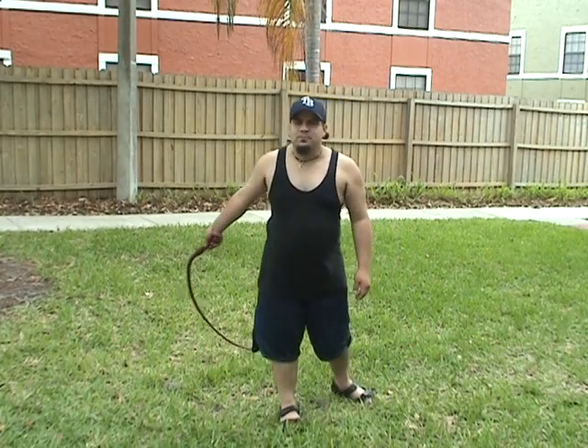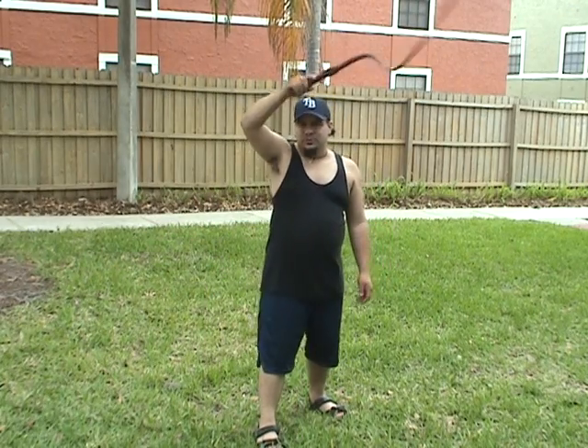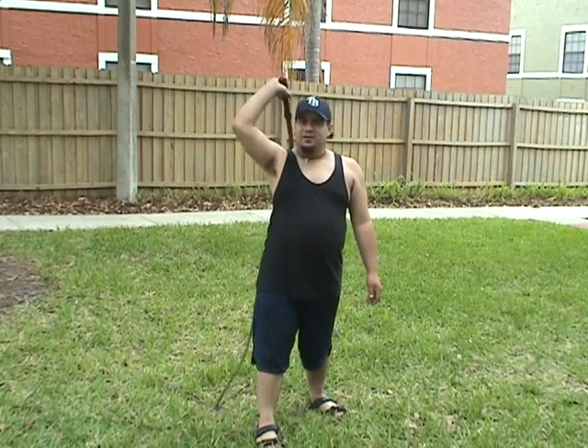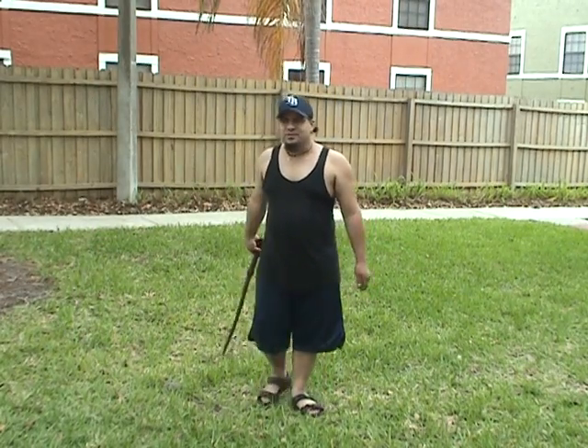When cracking the eight-foot bullwhip, what you want to do is swing the whip over your head when you're doing the overhead crack. You swing the whip over your head, and then when the whip is behind you, you want to go ahead and swing the whip forward in the opposite direction. Here's a demonstration.